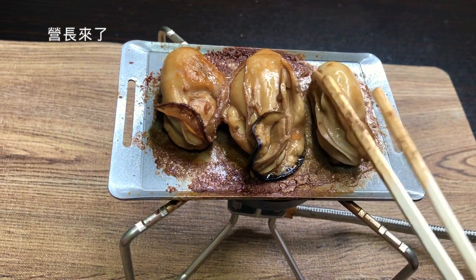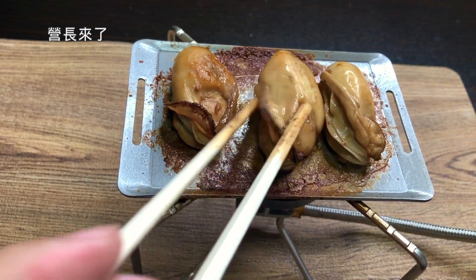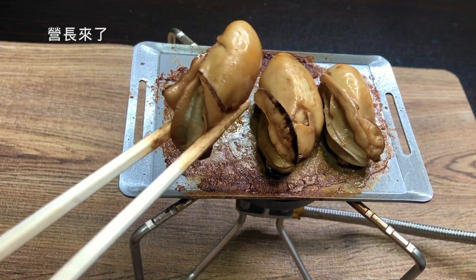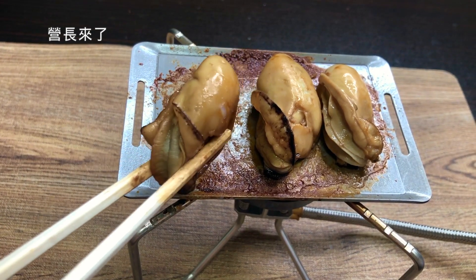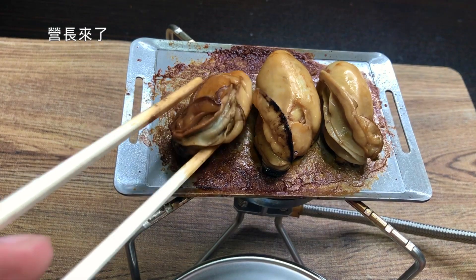We are making a lot of fresh texture. We are using our first-rate size and the second-rate size.